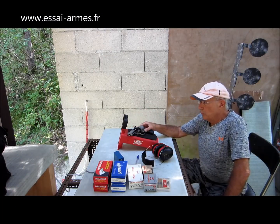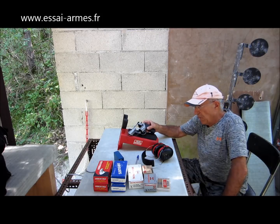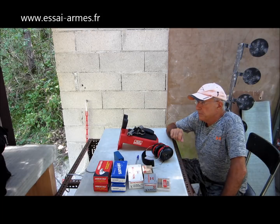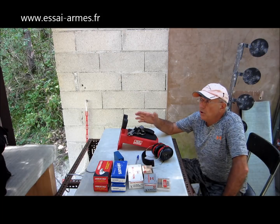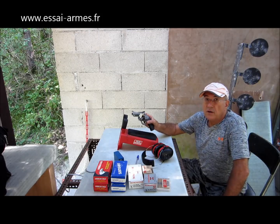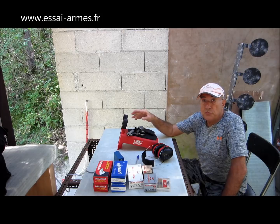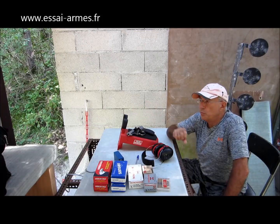Nous nous retrouvons sur le terrain pour poursuivre ce banc d'essai du Smith & Wesson modèle 69, donc un revolver à canon très court, chambré en 44 Magnum. Je me suis mis à 25 mètres, c'est une distance un petit peu longue pour ce revolver à canon court, mais je suis sur appui.